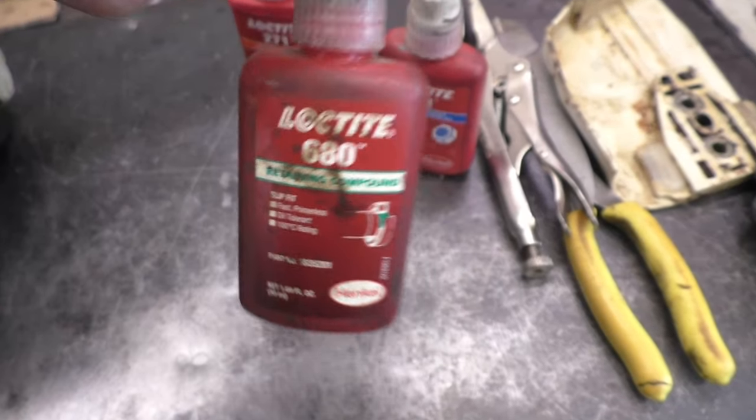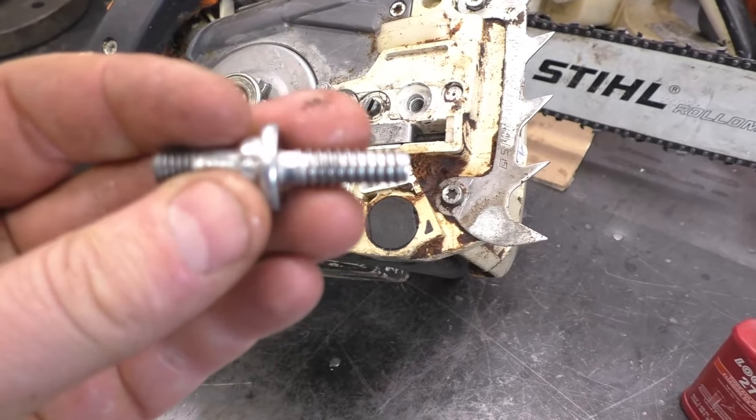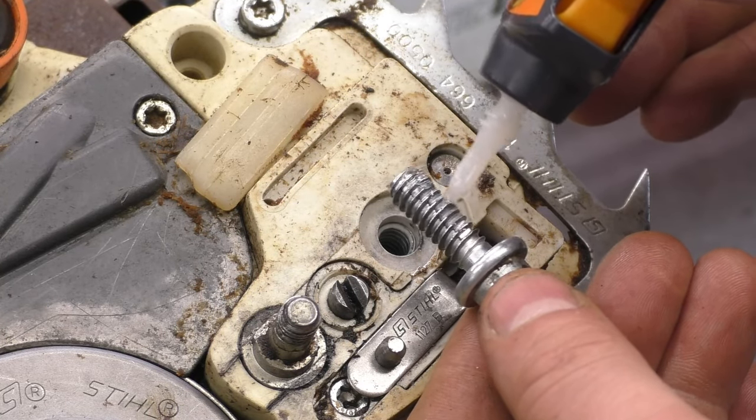You can use Loctite — there's all kinds of Loctite you can use, and you might have to do some research to find the best one. But today I'll just show you how to put the super glue on and put it back. I'll grab my super glue and put it on generously.